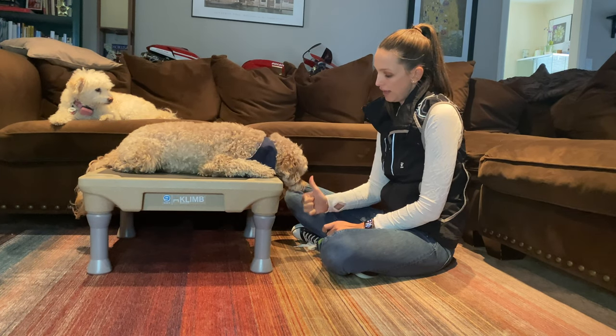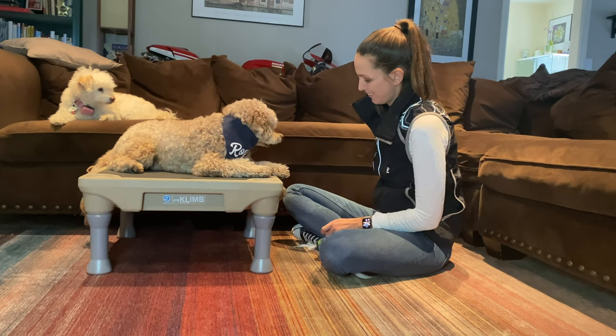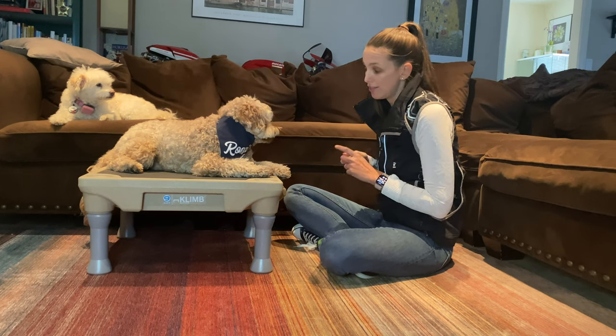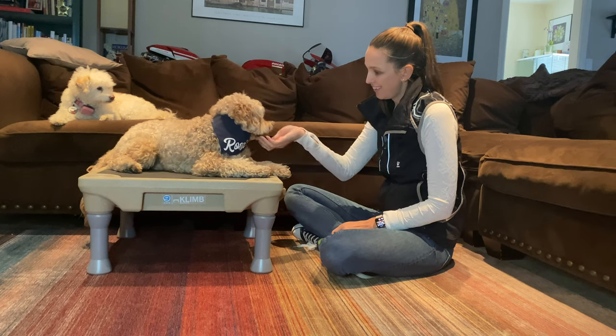Head down. Head up. Having him on an elevated platform allows me to easily put my hand lower than his nose. Head down. Head up.